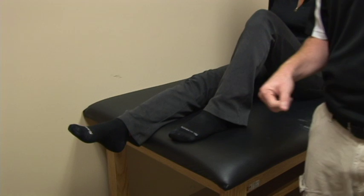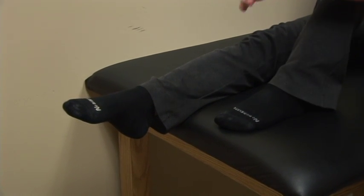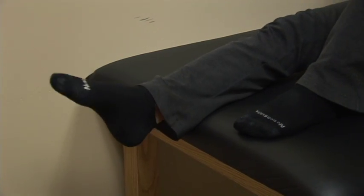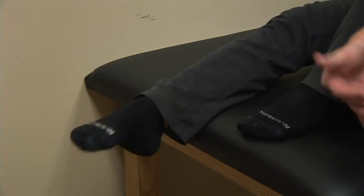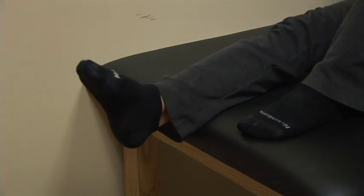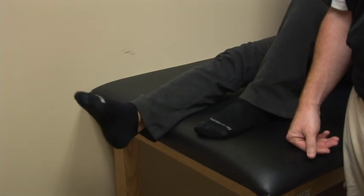The first exercise I'm going to show you is called ankle alphabet. What we're going to do is pretend your big toe is a pen and we're going to try and make the alphabet. You're going to go through each letter of the alphabet and try to spell out that letter — A, B, C, D and so on. This is going to work on range of motion as well as strength. In order to make it more difficult, you can wrap an ankle cuff around your toes to increase the resistance.